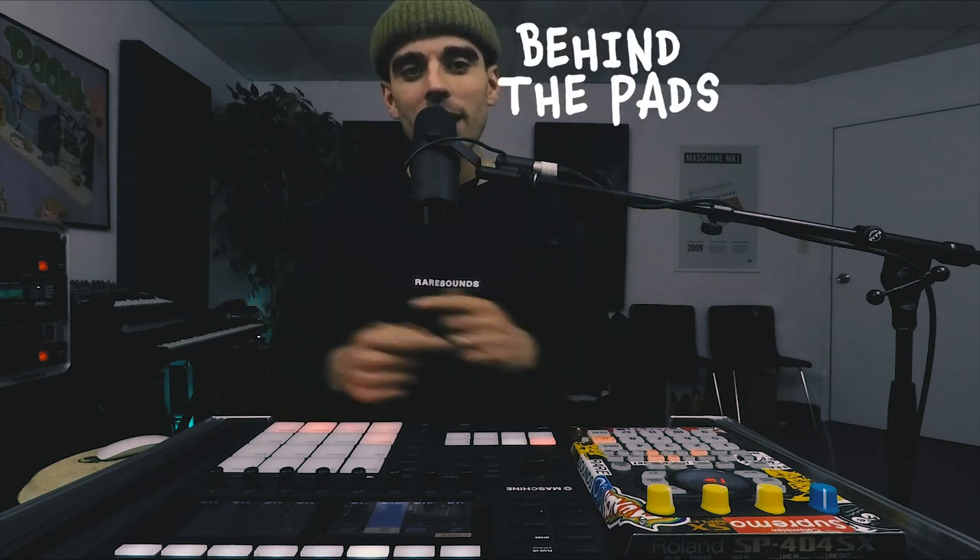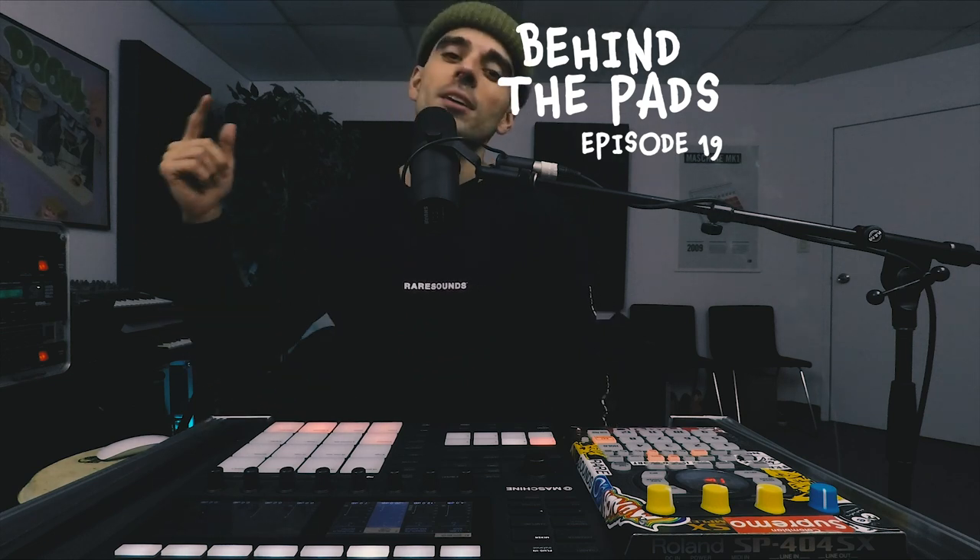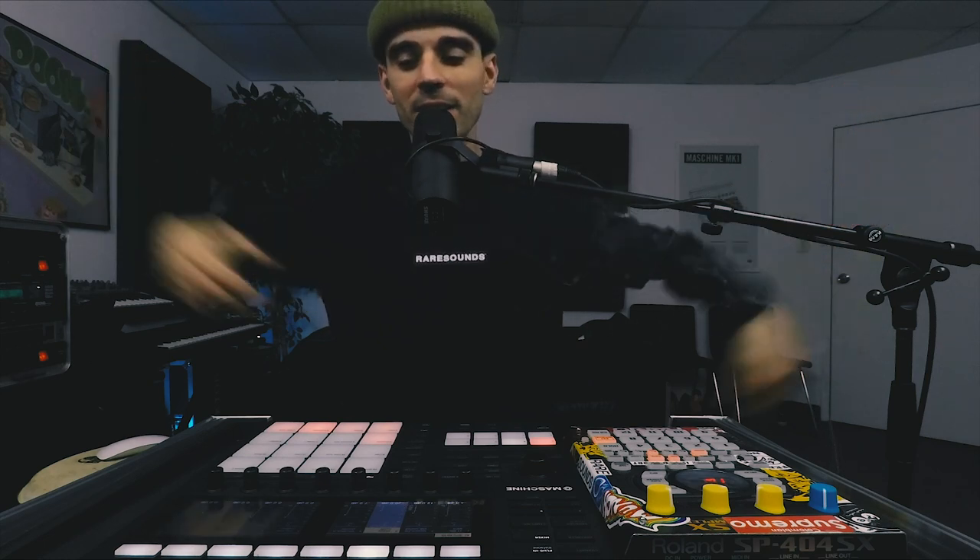Back with another Behind the Pads, Episode 19. It's 2020, Happy New Year, and I'm here in the studio rockin' it!